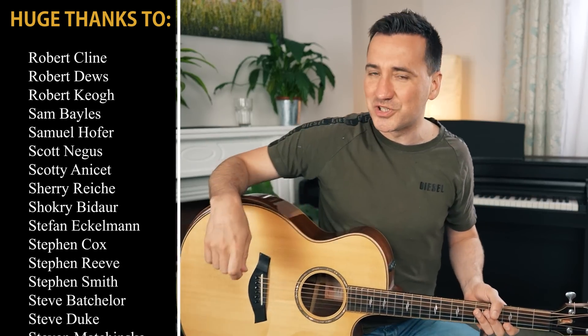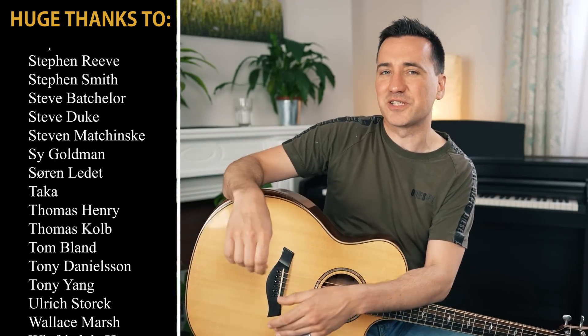That's it for today, guys. I hope you enjoyed this video. Don't forget to like, comment, and subscribe, and I will see you next time.